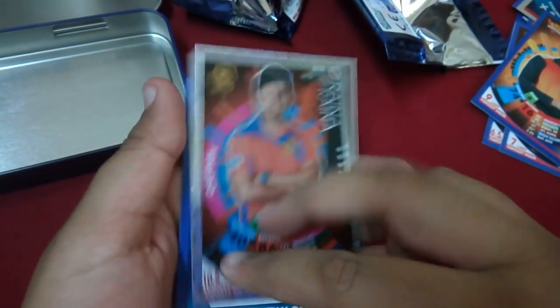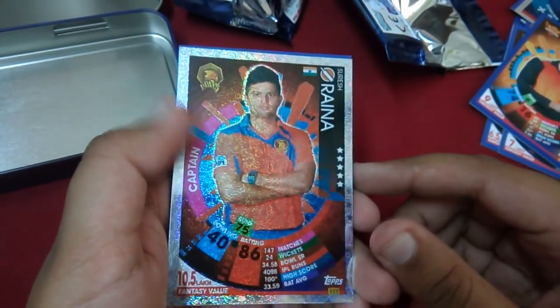We have Adam Milne, Sam Billings, Chris Lynn, Ashish Nehra, and a batsman captain card of Suresh Raina. We didn't pull anything special from the packs themselves.